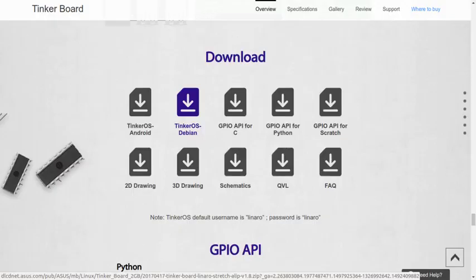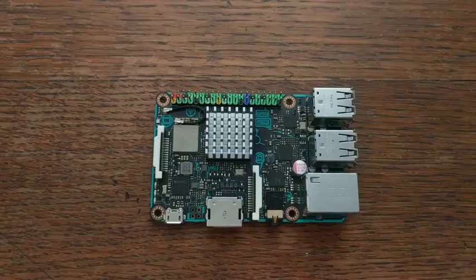The two best supported operating systems for the board are Debian and Android-based. There are others out there that will work, but these two seem the most stable. And, as with most single board computers, it's as easy as flashing an SD card and powering the board on to get things running.